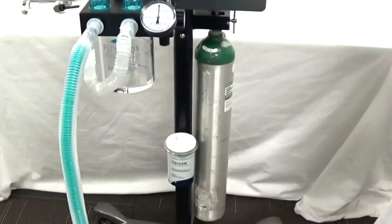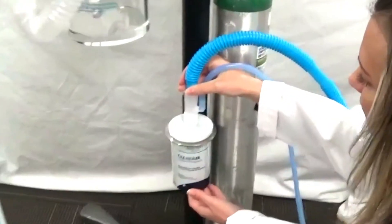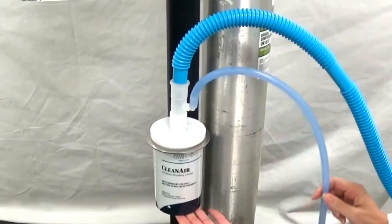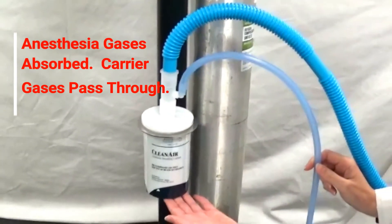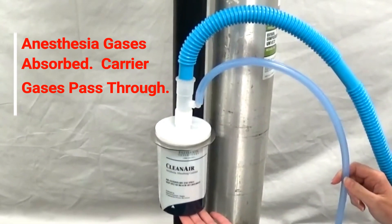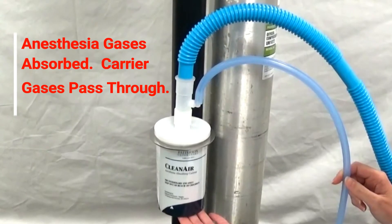First, we will attach the Reichen gas scavenging kit to the clean air canister as shown. It is important to note that the canister should either be suspended or laid on its side so that the gases that are not absorbed can flow through the bottom portion of the canister.